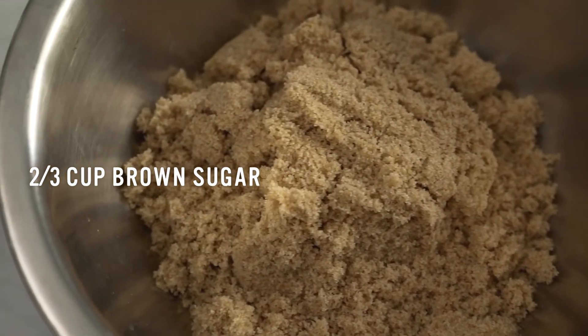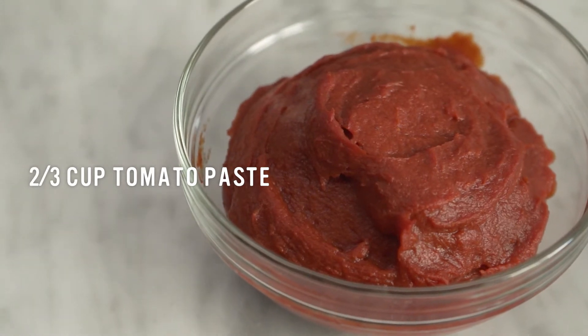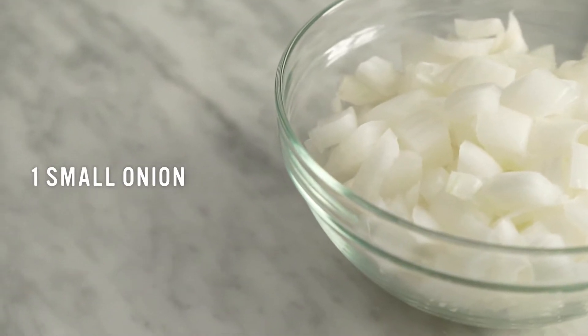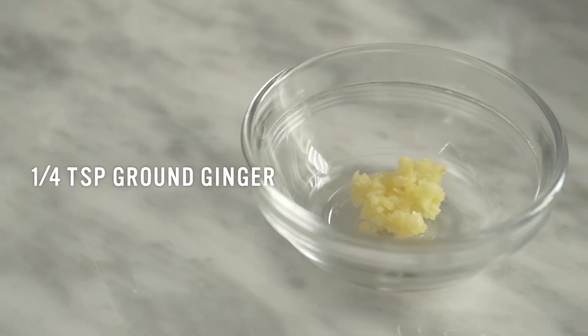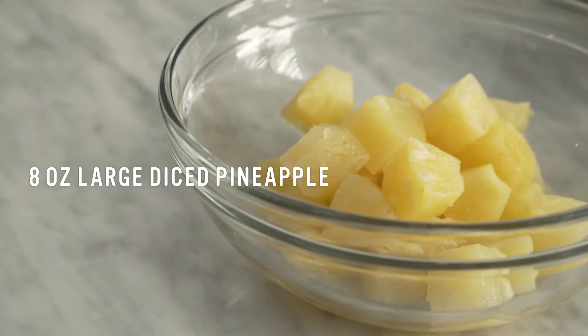Other ingredients include: two-thirds cup brown sugar, two-thirds cup apple cider vinegar, two-thirds cup tomato paste, one pound boneless pork loin, one tablespoon vegetable oil, one chopped small onion, two medium diced carrots, one bell pepper medium dice, one quarter teaspoon ground ginger, two cloves of garlic chopped, and eight ounces of large diced pineapple. All right team, let's get cooking.